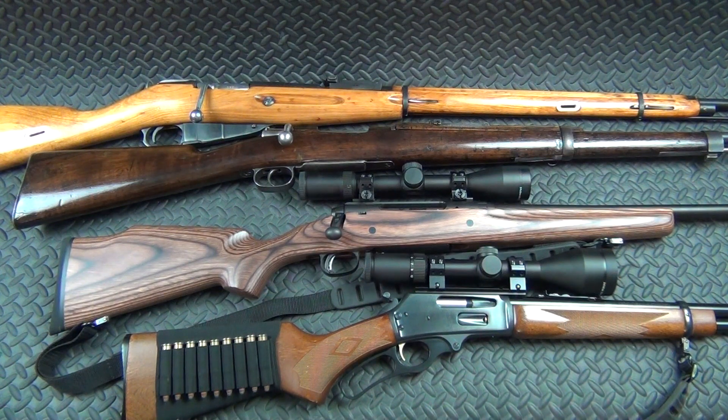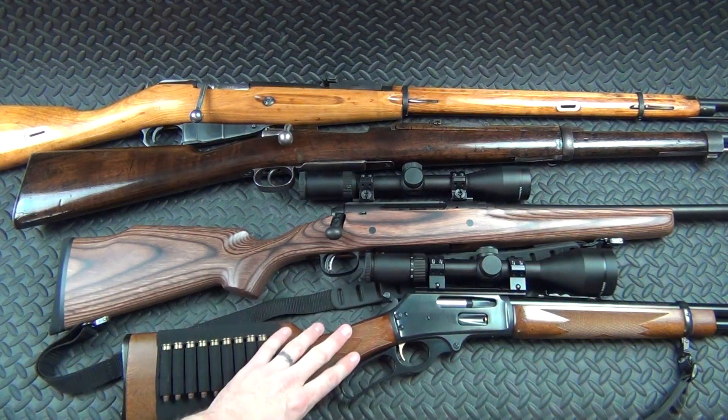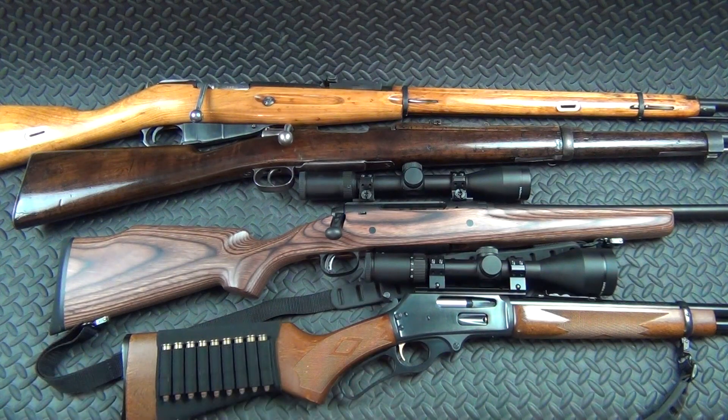I've got videos out there on it — I'm a big fan of the Savage Axis, good budget-friendly rifle. This of course is my Marlin 336, my 30-30, my go-to hunting rifle. I love this thing. There's not really much to say about it — it's a Marlin 336, it's a 30-30, it's a good old-fashioned lever gun. You don't need to say anything more than that.